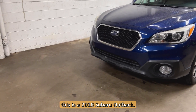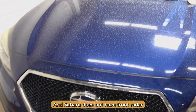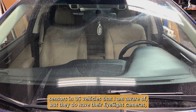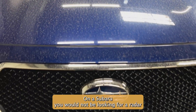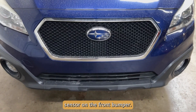This is a 2016 Subaru Outback, and Subaru does not have front radar sensors in US vehicles that I'm aware of. But they do have their EyeSight cameras, which are very, very accurate stereo cameras. On a Subaru, you would not be looking for a radar sensor on the front bumper.